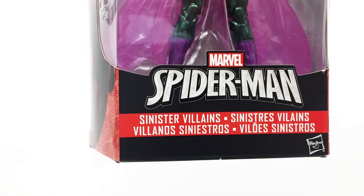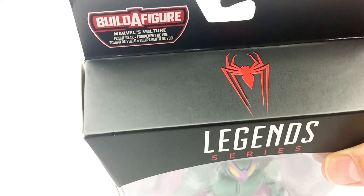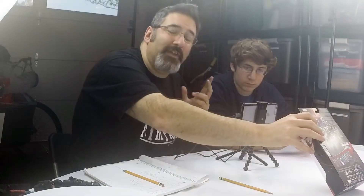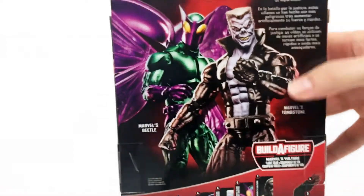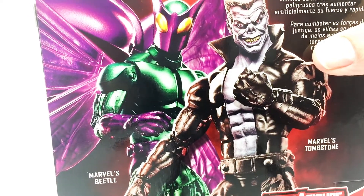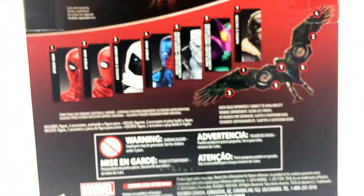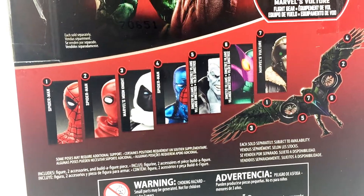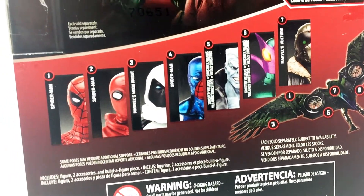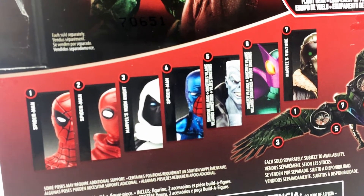The box pairs up a couple of figures under 'Sinister Villains,' and the build-a-figure is the Vulture — specifically the flight gear, which is about two feet wide if you get all seven figures. On the back we've got Marvel's Beetle as well as Marvel's Tombstone. Down here are all the figures you need to build the Vulture flight gear, including three versions of Spider-Man, Marvel's Moon Knight, Tombstone, Beetle, and Marvel's Vulture himself. Let's open it up.